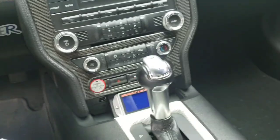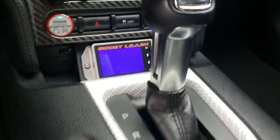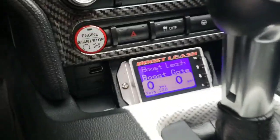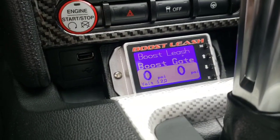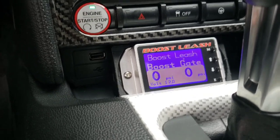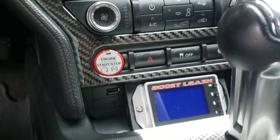With the ignition on, right there you can see the controller comes on. And if I start the car it still runs. Ignition off - controller is off.